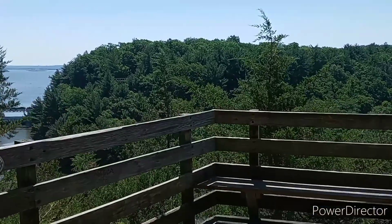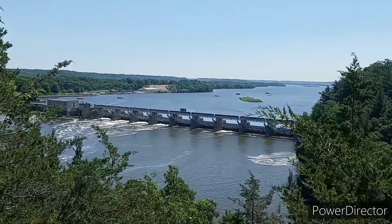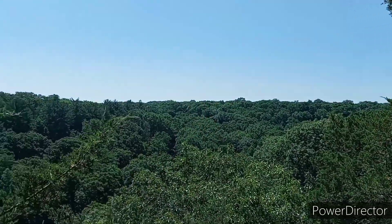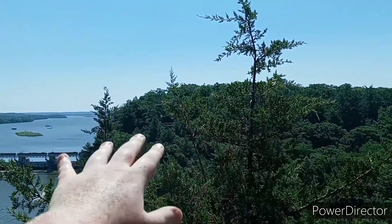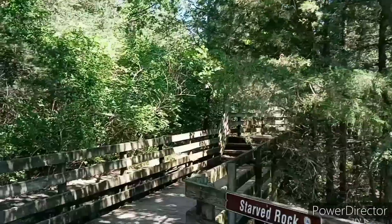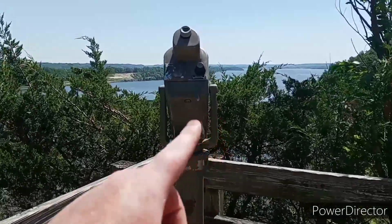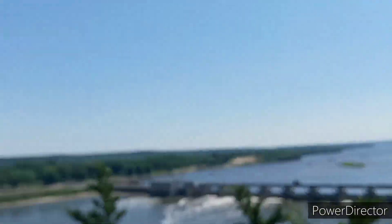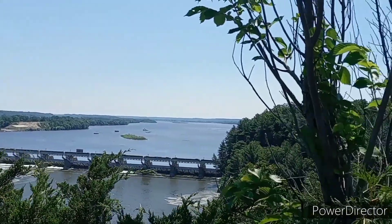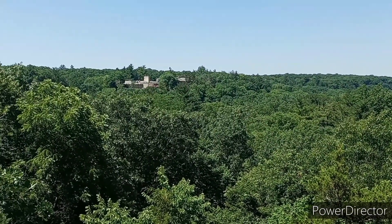So I'm on top of Starved Rock right now. Funnily enough, in the video I have dedicated to this, I don't even go up here. But you can see it here — such a beautiful view. The rolling hills in the background, all the further canyons nestled in between all those trees. There's a bald eagle! The Illinois River like I said before. This is the other side of Starved Rock and I just had to show it because it's just such a beautiful view.